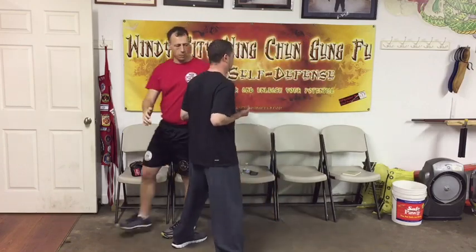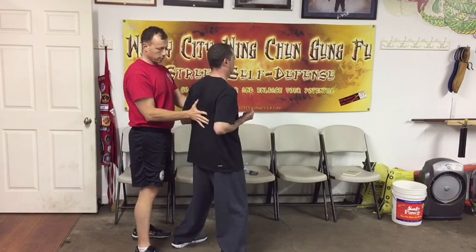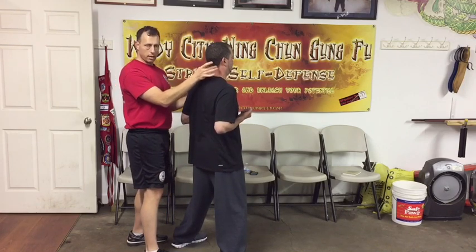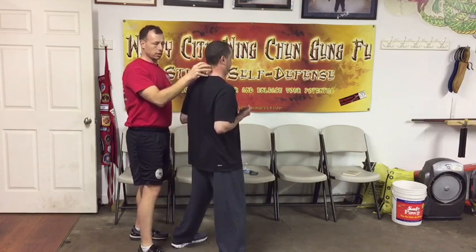We'll do it incorrectly first. See how the back is kind of hunched over? From here, you want to stand up nice and straight. The next thing you want to do is stretch the top of the neck from the top of the leg, and then from here you want to rotate forward. Can you see that little stretch?